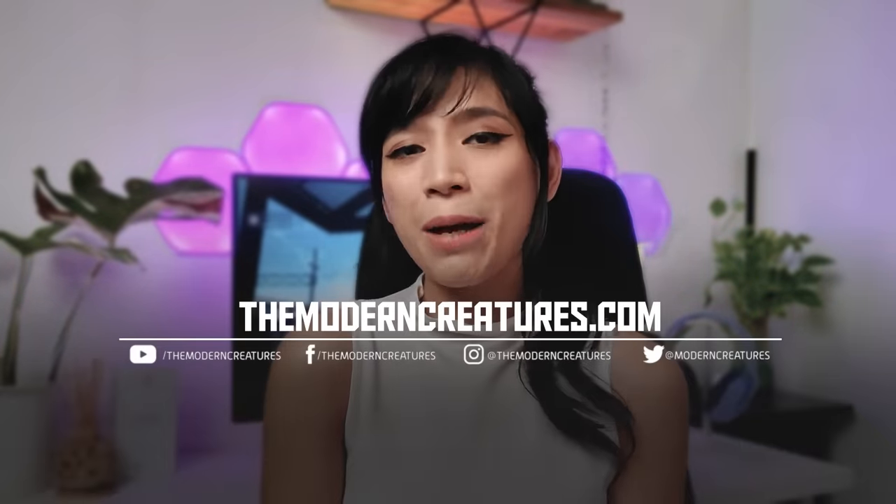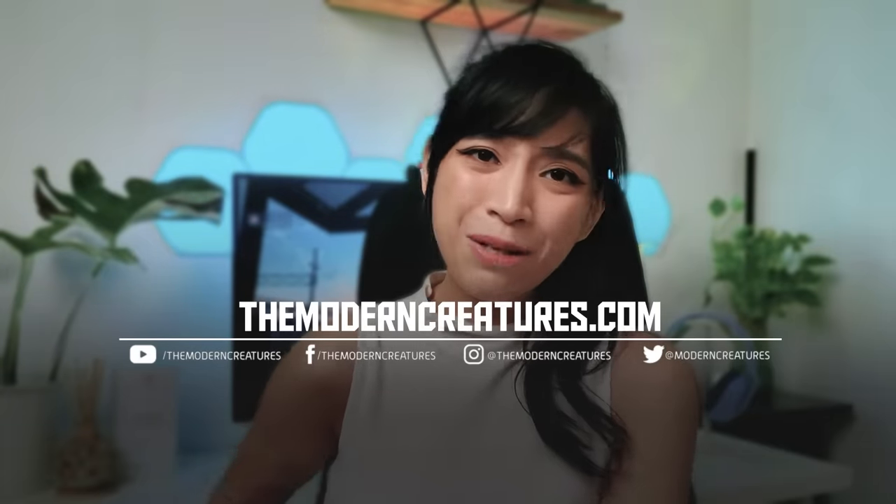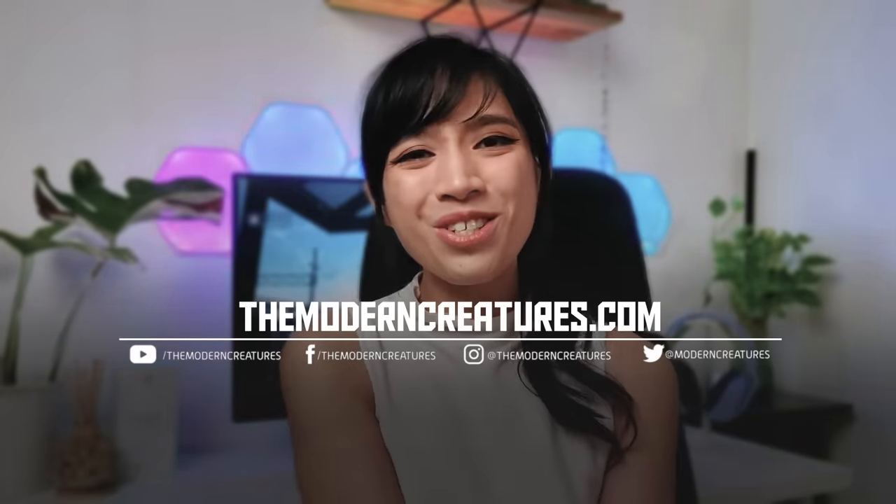That's all we have for today's video on the Huawei Nova 10 Pro. I hope you guys enjoyed this new style of video — if you did, let us know in the comments. If you have questions about this device, feel free to leave them there too. Please consider subscribing to our channel and don't forget to visit our website and social media pages for more news, features, and reviews.